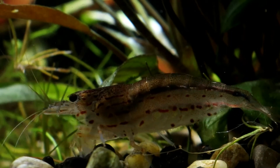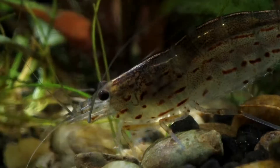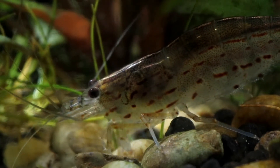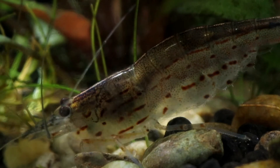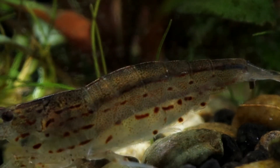You'll also want to provide them with plenty of nice dark hiding places in the form of dense foliage or driftwood. They also quite like man-made or natural caves. This is because while Amano do grow to quite an impressive size for a shrimp and they can be a bit of a bully when dinner time comes around, they are still very very small and a bit fragile really, especially when they're molting.